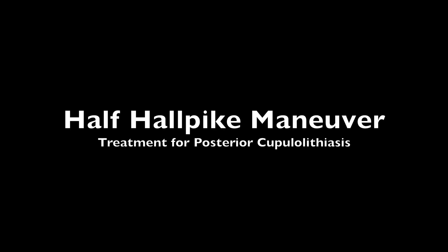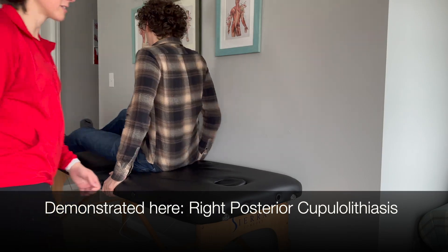This video demonstrates the half hall pike maneuver, the treatment for posterior cupulolithiasis. This begins with the patient in a long-sitting position.